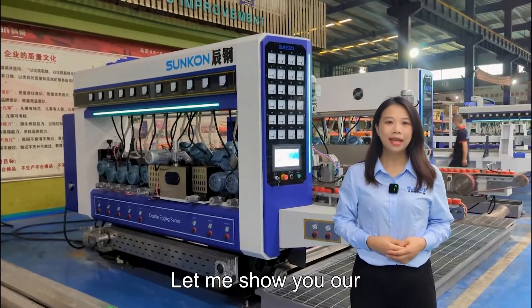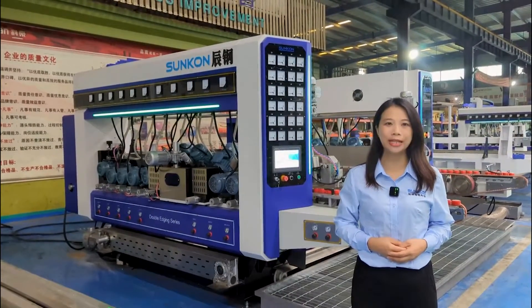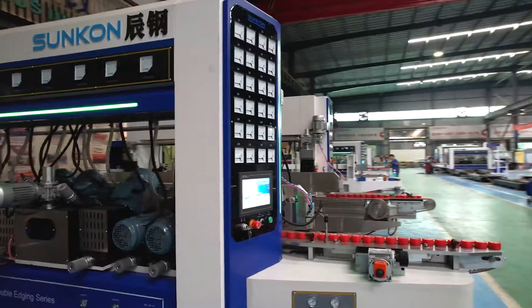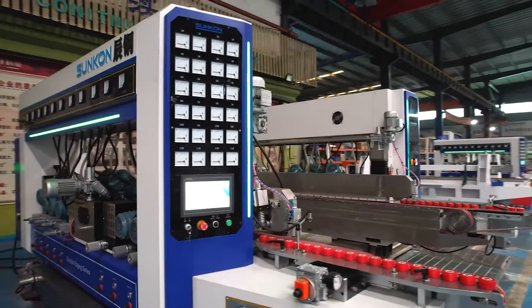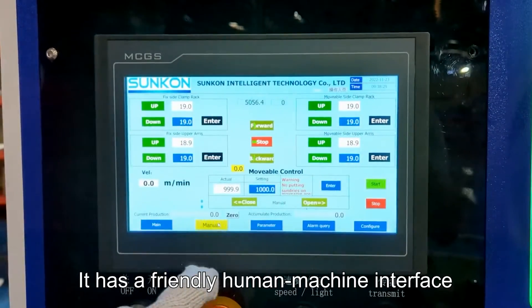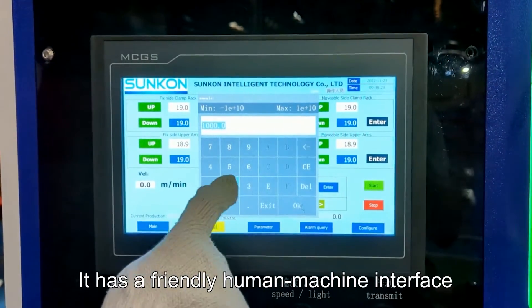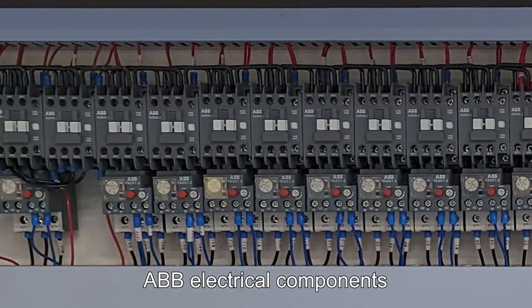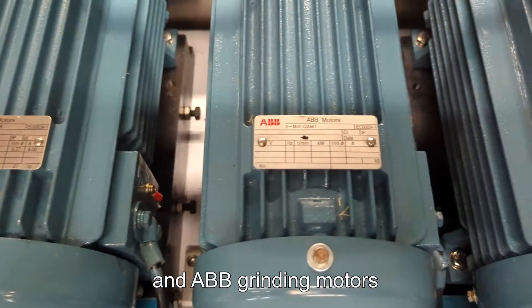Hi everyone, this is Maggie. Let me show you our tiny motors plus intelligent double-mg machine today. It has a friendly human machine interface, equipped with Siemens PLC, ABB electric components and ABB gravity motors.